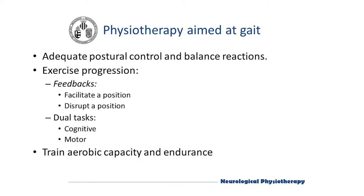When we train gait, we have to take into account that previously we must make sure that there is good maintenance of balance in standing position, that the postural reactions are adequate, and that there are also adequate adjustments which are properly coordinated with the voluntary movements.